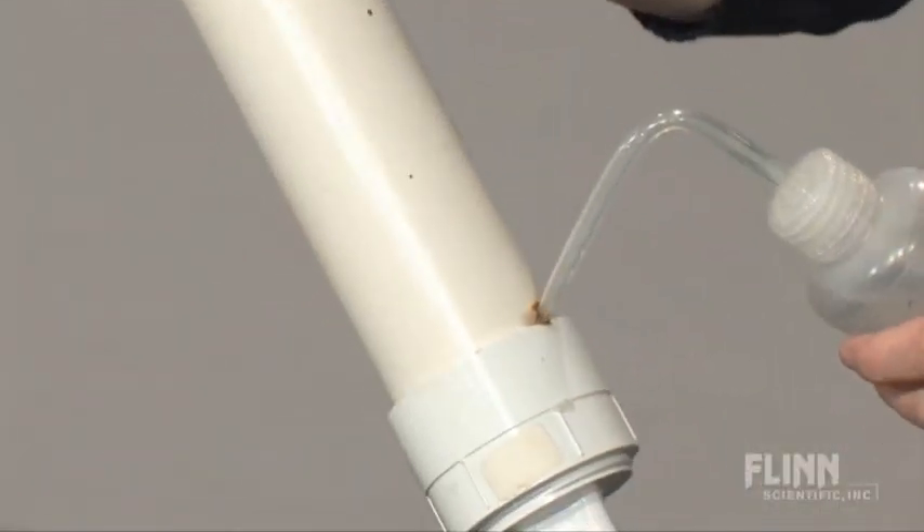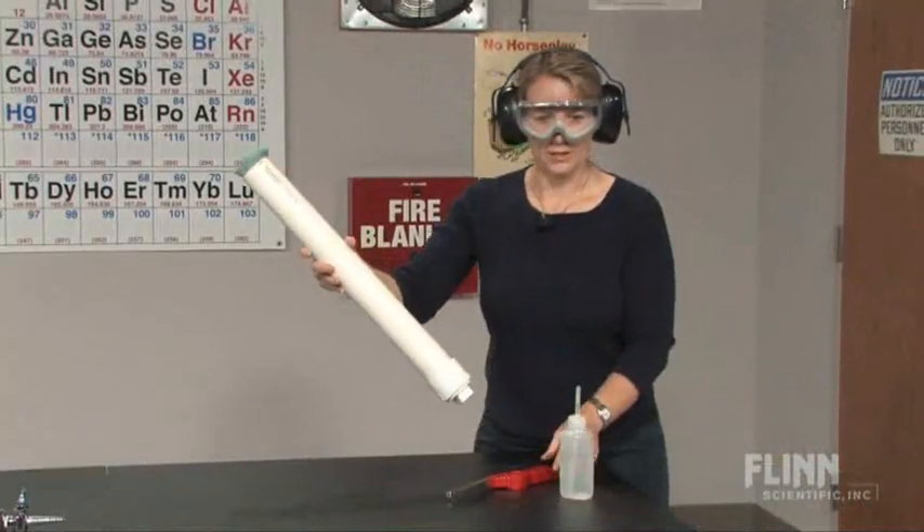Next, we're going to add some water. Give it a little time to react.